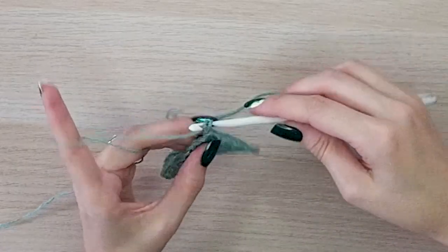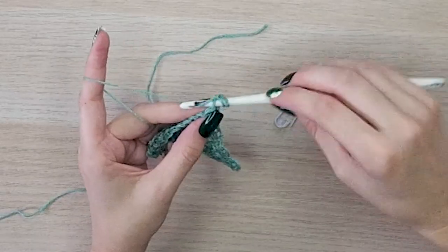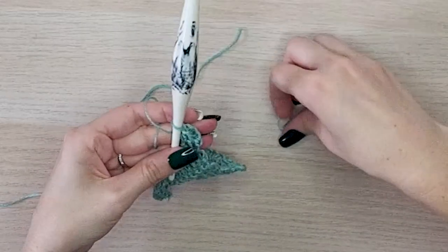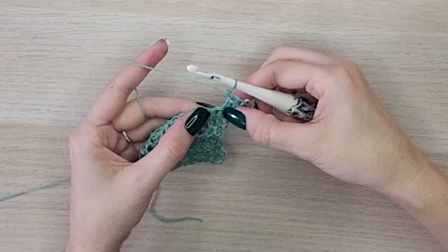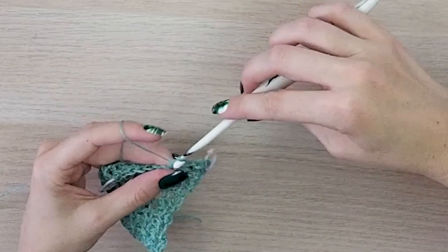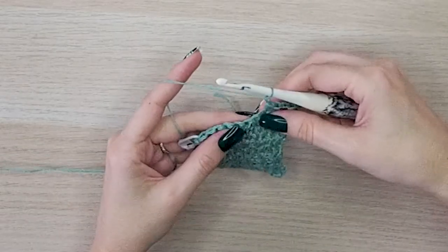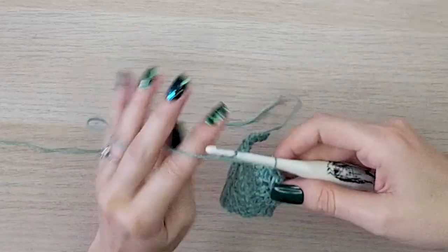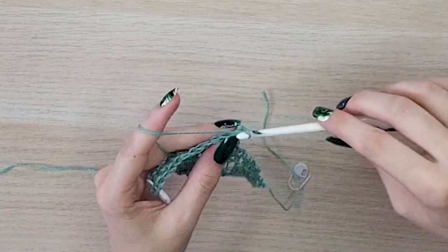For row eleven, chain one and half double crochet in the first two stitches. Place your stitch marker in that first stitch. Now chain one, skip the next stitch, and half double crochet in each of the next two. Repeat that across — chain one, skip one, half double crochet into the next two. For row twelve, turn, chain one, and repeat row eight: simply single crochet in each stitch across.